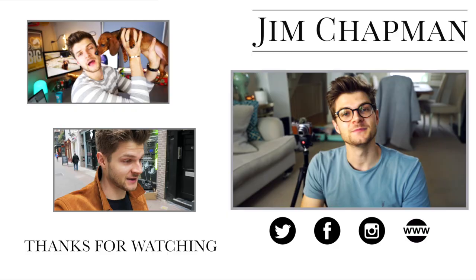If you like me then here is what you can do: click right here to subscribe, go over there to see my last video on this channel, down there to see my daily vlog channel, and down here you'll find links to all the other stuff I do. Thanks very much and I will see you very soon.